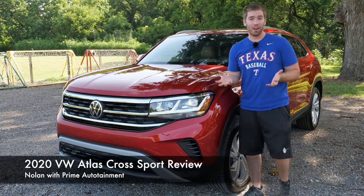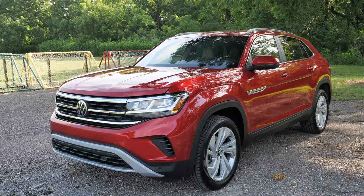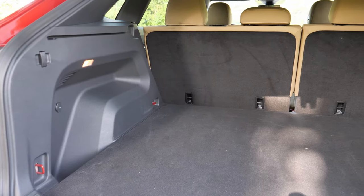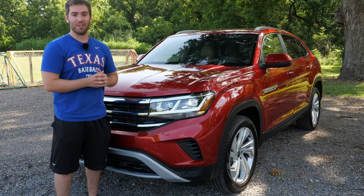Do you like the size and power of a three-row vehicle, but you don't need the third row? Then this Atlas Cross Sport is perfect for you. It's the two-row version of the Volkswagen Atlas, just a little bit shrunken down. We're going to take a full detailed look at everything and go for a test drive. I even put timestamps in the description below if you want to skip around to different parts.